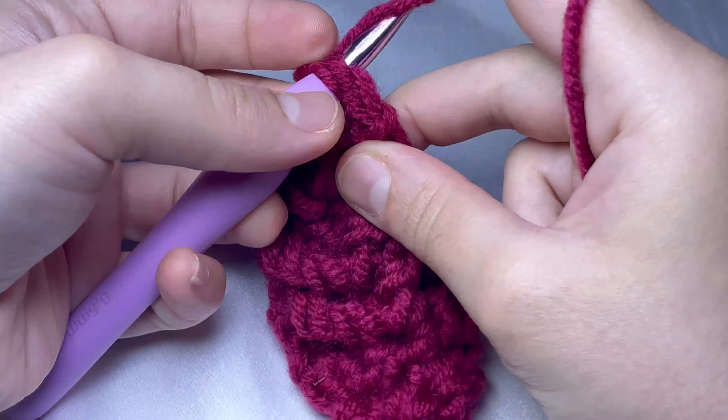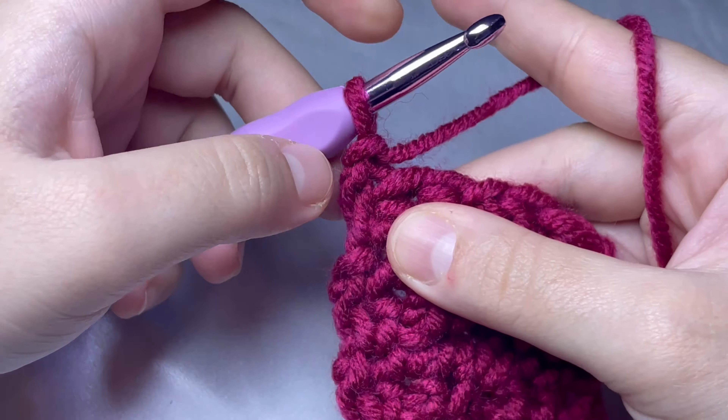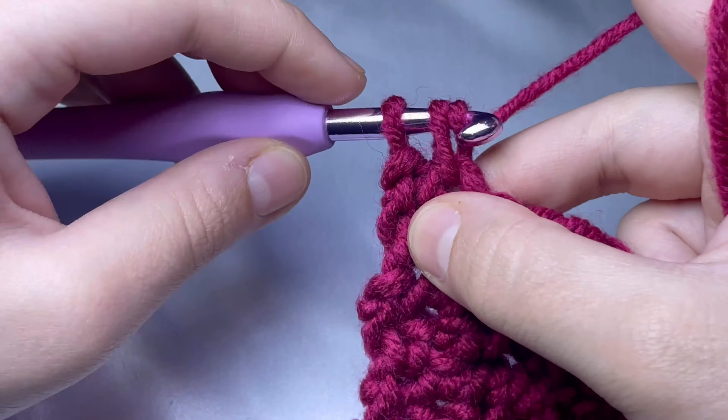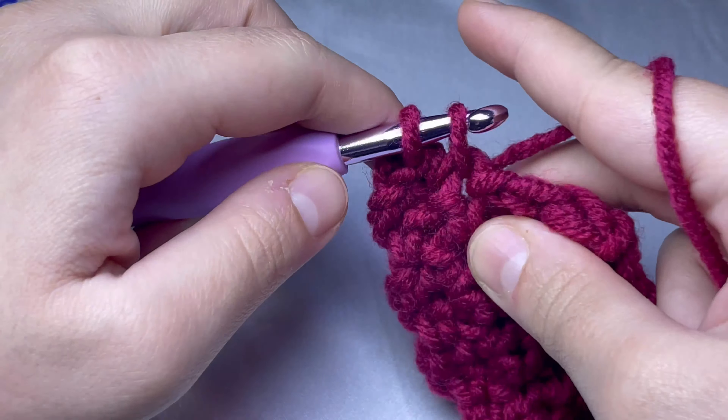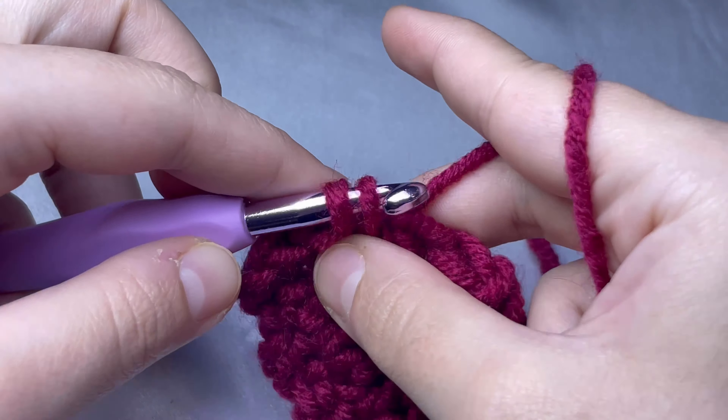For row seven again: chain one and skip the first stitch, then start doing single crochet from the second stitch. Do the first two single crochets, one single crochet in the chain one space, another single crochet in the next stitch, and the last single crochet in the last triple crochet. Make sure you ended up with five single crochets. Finish doing your desired length and we will meet at the end of the band.